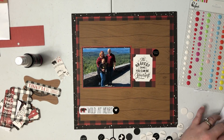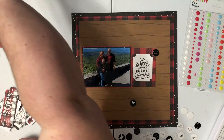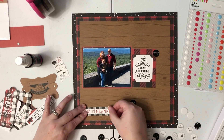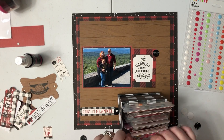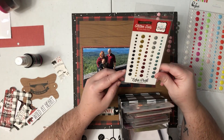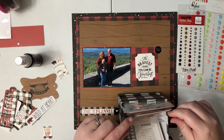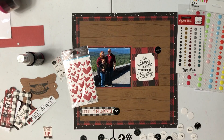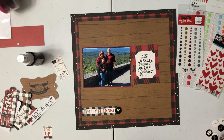I pulled out some Felicity Jane little chipboard circles — they're all black and white, so they are going to work perfectly with this collection as little added touches and different kinds of embellishments, since I don't have any of the regular ephemera or stickers from this collection. I decided to pull a couple of those into my clusters. I'm also going to pull in some enamel dots. I found these Disney enamel dots that I've had for quite some time — I really love the red and black ones. They have glitter in them and they go perfectly with this collection. It was really nice to use up something that has been sitting in my stash.